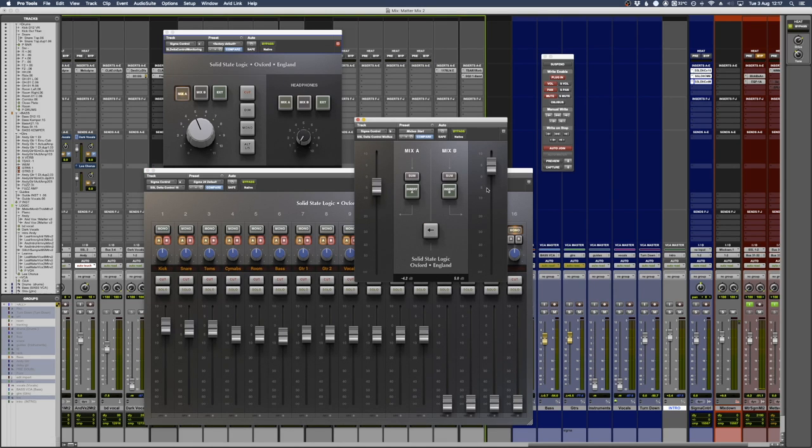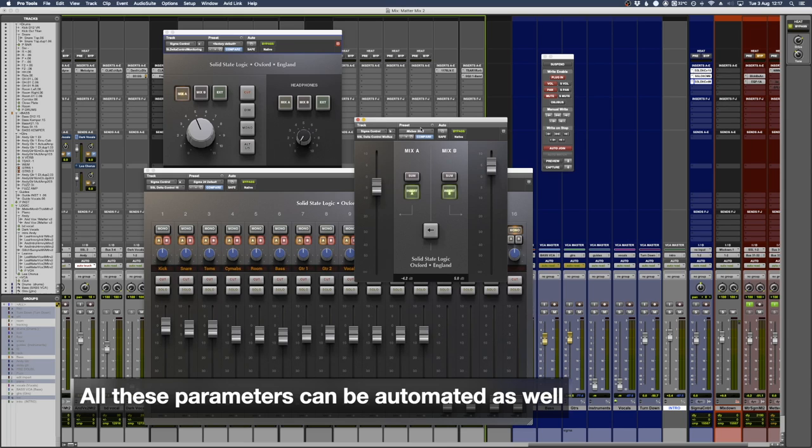On this plugin there are two sets of buttons for mix A and mix B, and what this lets me do is actually automate and insert hardware external to the Sigma on and off within the mix or within the DAW project. For example, you could have a hardware compressor with vocals on mix B and backing tracks on mix A, and then you'd be able to sit the vocals where you need them.